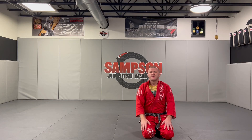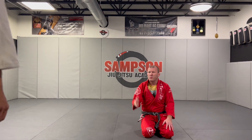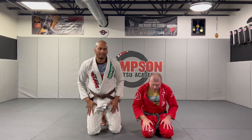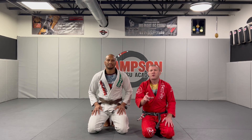What's up guys, Coach Sampson here from Southlake, Texas. I got my partner, one of my awesome brown belts, Meal. Hey guys, we're gonna go over week three for our adult class curriculum.